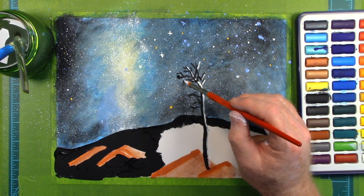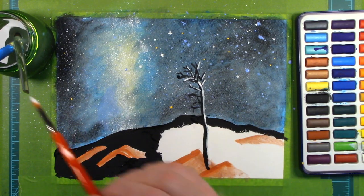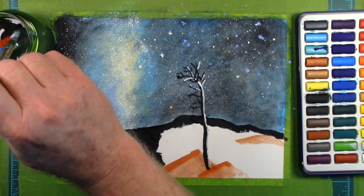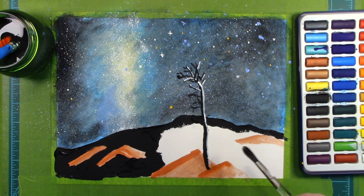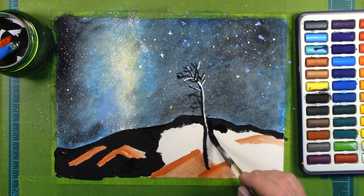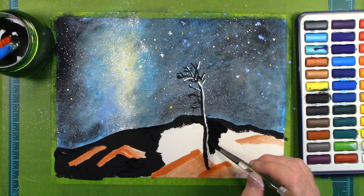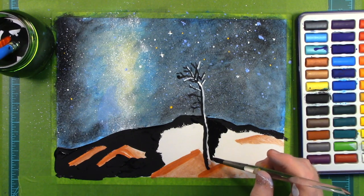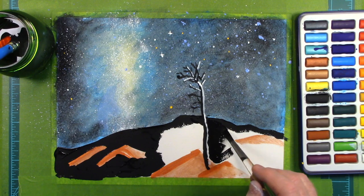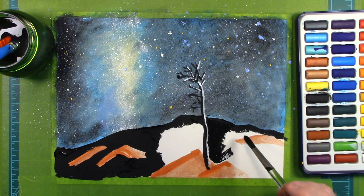Now, at the time of this video, the season here where I'm at is fall, or what many people call autumn. And during fall, one of the best times to view the winter Milky Way is during the wee hours just before dawn. But you must be in an area away from the light of the cities.